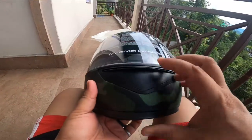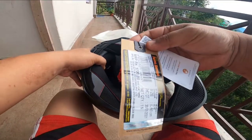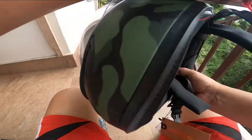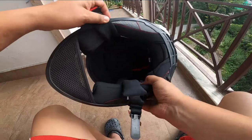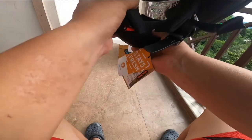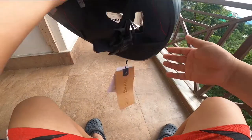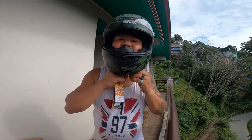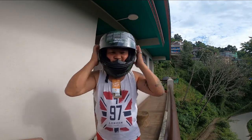This is the price tag. Here is the model. I will look at the model as well. Here is the helmet — it feels confident, offers a little bit of protection, and it is durable.